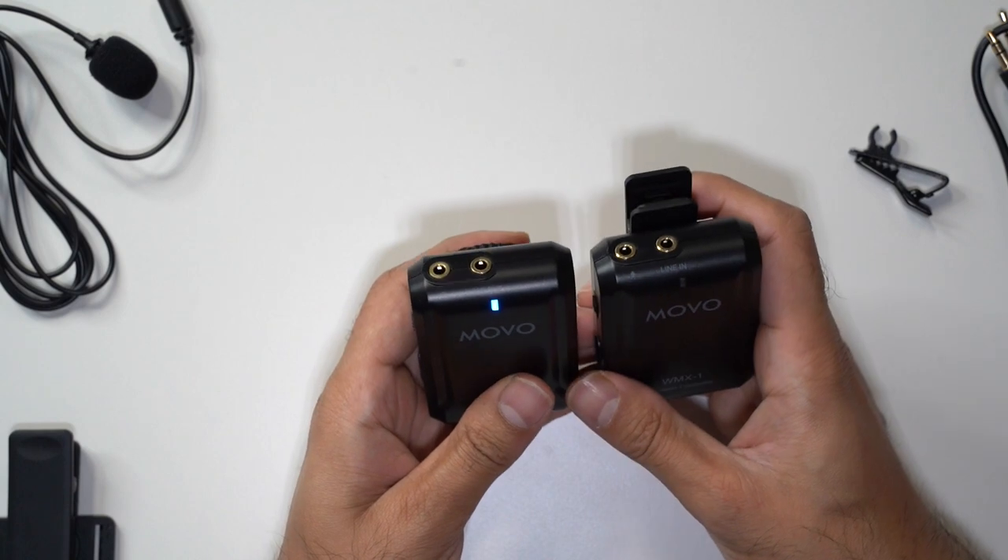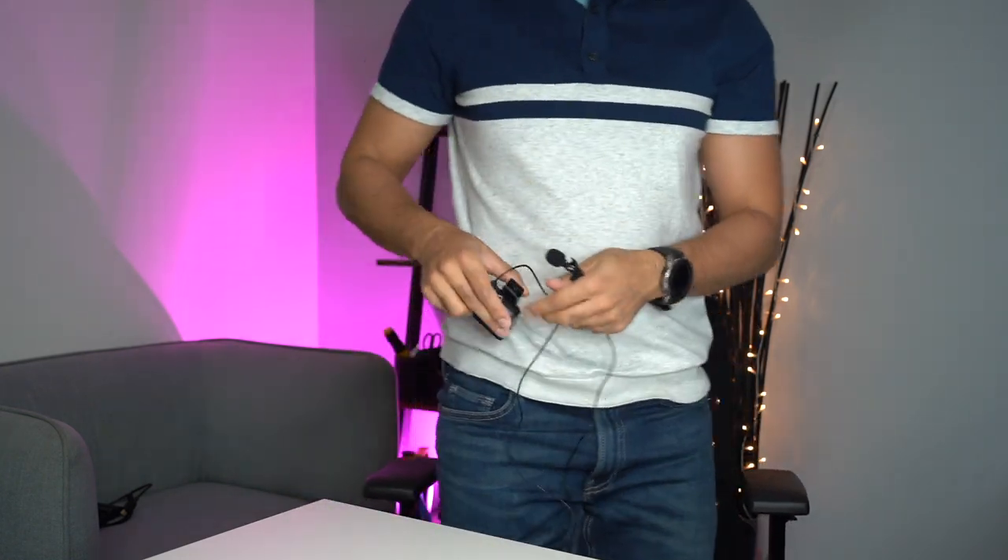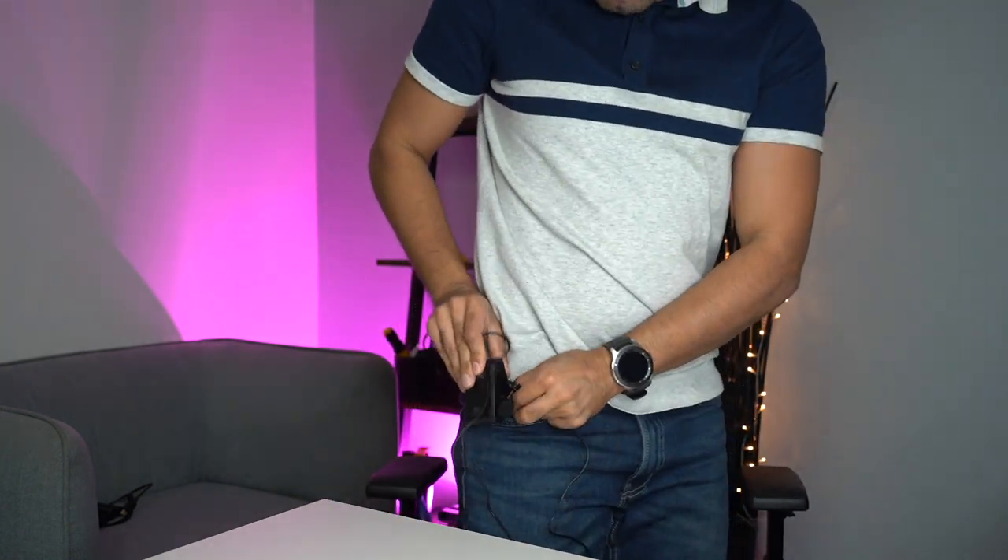I'm connecting the lavalier mic into the microphone port on the transmitter — not the line-in one. I'm going to clip this onto my jeans and see how the audio sounds. Currently the audio you're hearing is from my shotgun microphone just out of view above my head. Now I'm switching the audio from the shotgun microphone to the WMX1 Movo microphone.